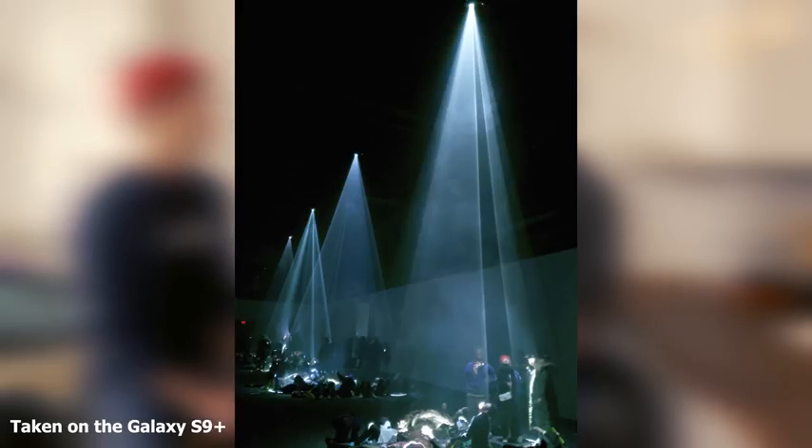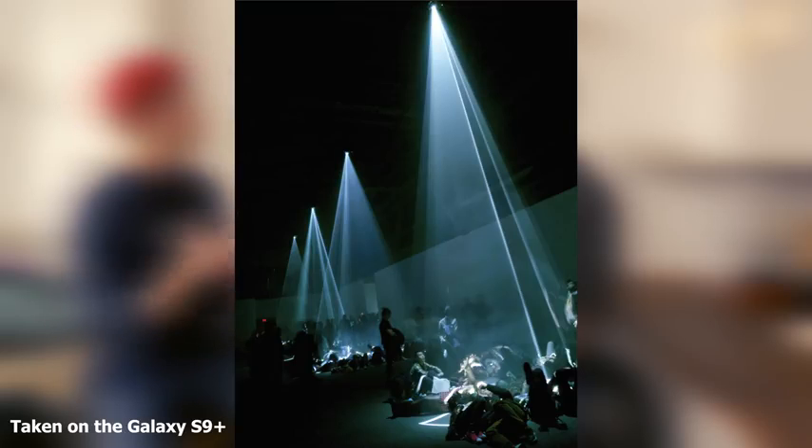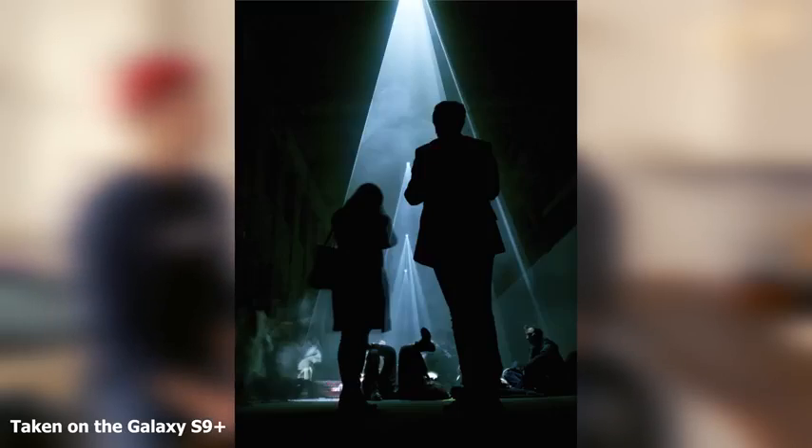In pro mode, did you find switching the F-stop beneficial for taking different photos — more at night, or daytime as well? You can definitely use it as a tool. If you know what you're searching for — if you need more depth of field or less depth of field — you can switch the F-stop and get what you want out of that.